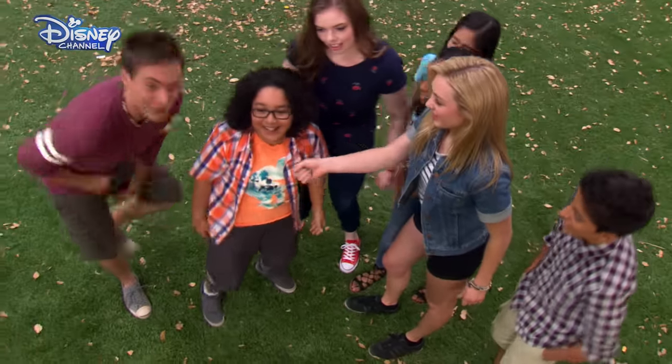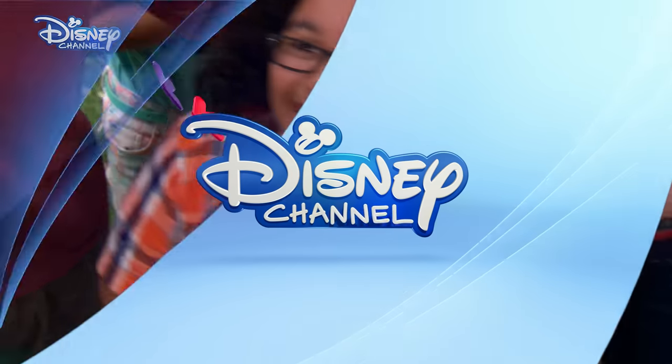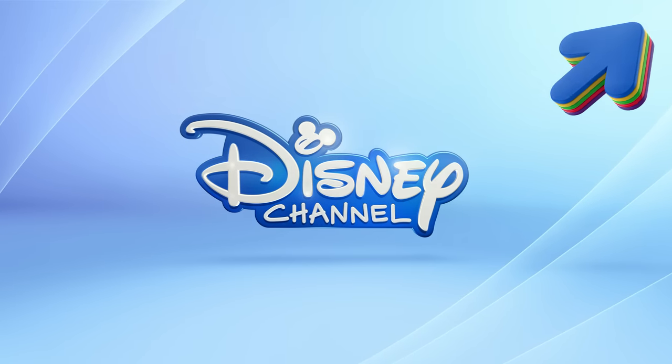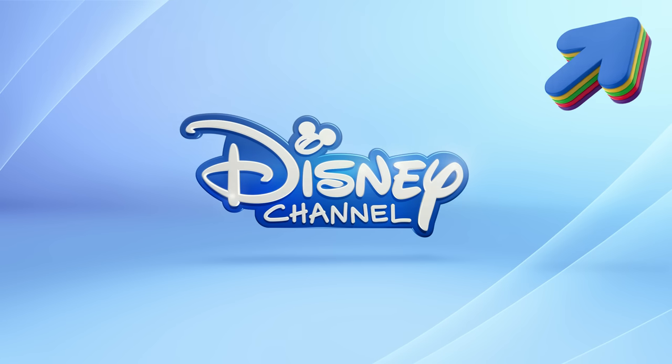Hey! Mr. Arenas, who would you like to be? Oh, Disney Channel. His friends. Thank you for playing with us, guys. Tap on the eye in the top right-hand corner of your screen for more of your favorite Disney Channel shows on YouTube.